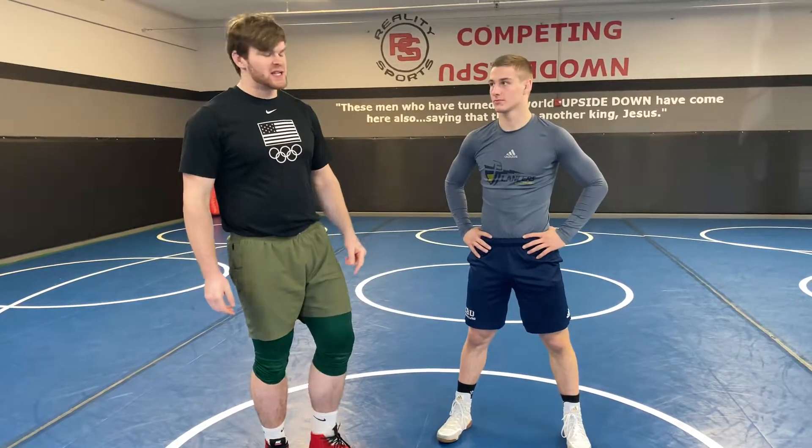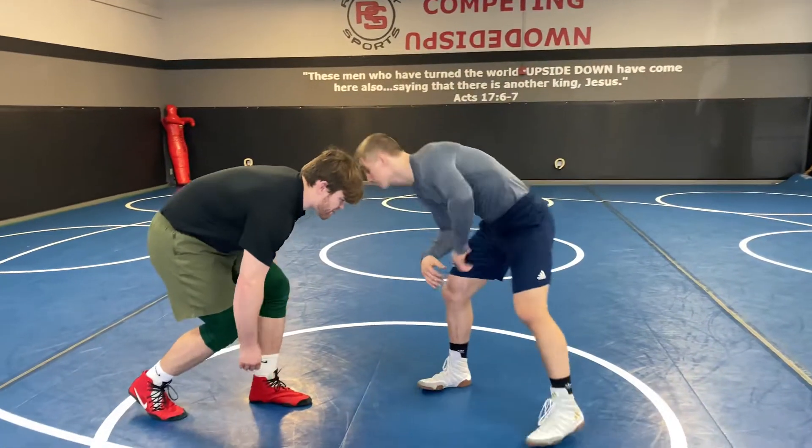Welcome. We're doing some double legs today. A double leg is a great option for when we want to take our partner from their feet, oftentimes to their back, which is a great option in freestyle wrestling. How we're going to get there is we're each going to be in a good wrestling stance, me and my partner.